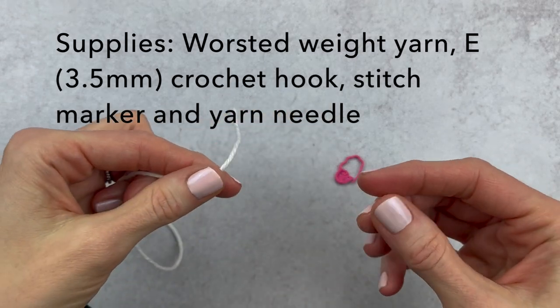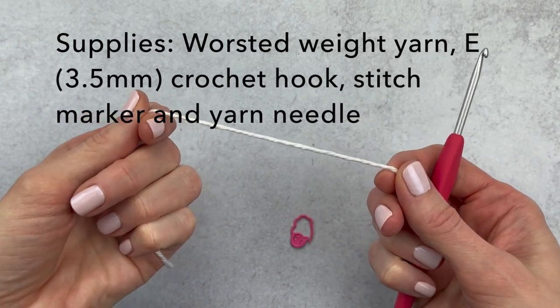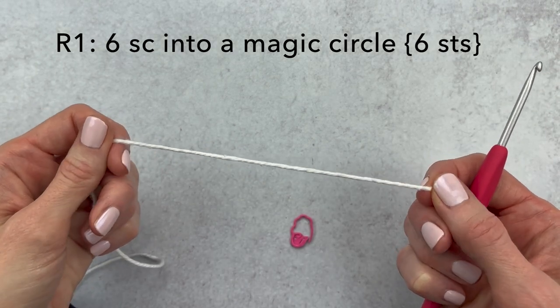We're gonna get started by making the top of our eggshell. You're just gonna grab some worsted weight yarn, a crochet hook, a stitch marker, and a yarn needle. We're gonna start out by making six single crochet into a magic circle. You can do that however you'd like or you can follow along with me.